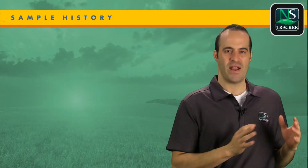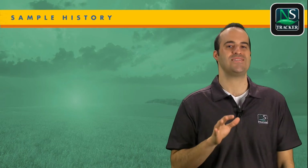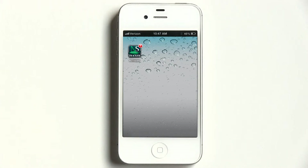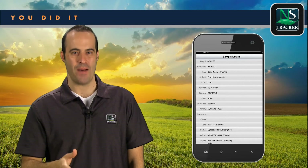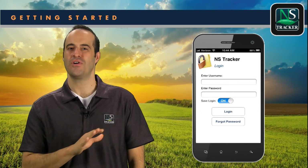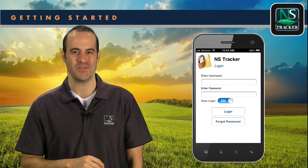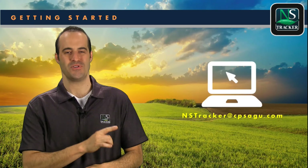If you are outside of connection and do not have 3G, 4G, or WiFi, the icon badge will show how many samples need to upload once you do have connectivity. Here you can see that one sample needs to be uploaded. Once connected and you launch the NS Tracker, that icon will disappear. Just like that, you have collected samples using the NS Tracker app. The app is simple to use, and after just a few samples you should feel comfortable navigating through the application. If you have any questions or feedback, please contact the Nutriscription administrator.